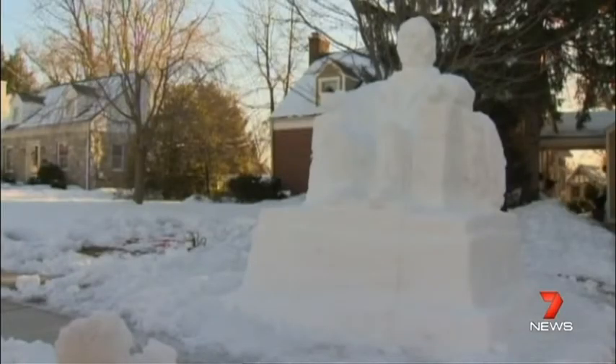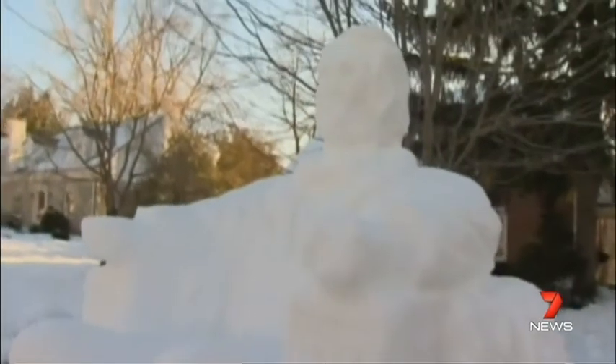And not to be outdone, another resident also built a statue of President Abraham Lincoln in his front garden.